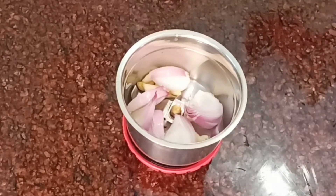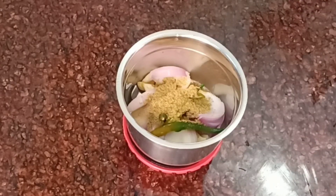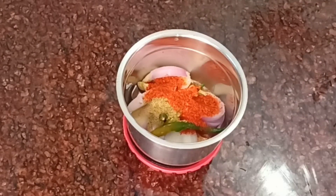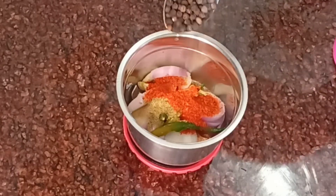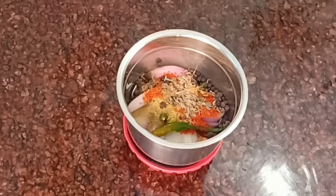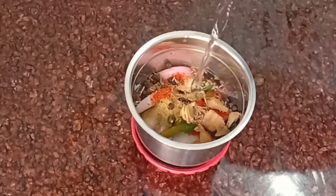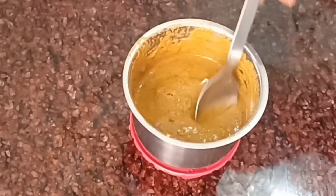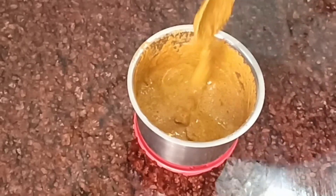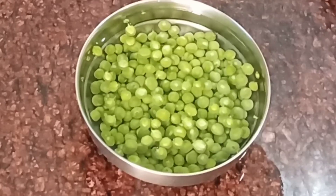I have made 8-9 cloves, cut 1 medium-sized onion, cut green chili, 1 teaspoon of red chili powder, 1 teaspoon of kale (black pepper), and 1 teaspoon of jeera. I will grind these into a fine paste.